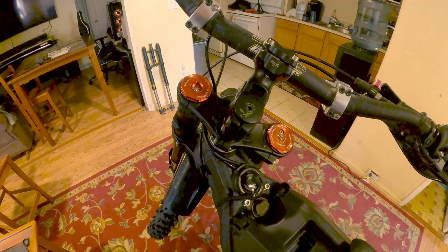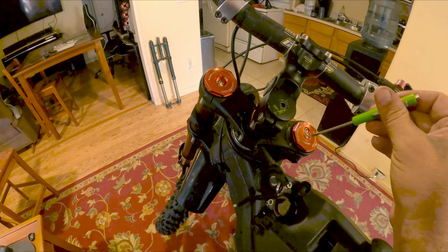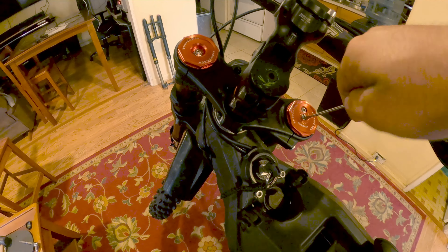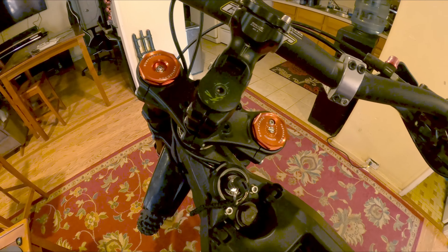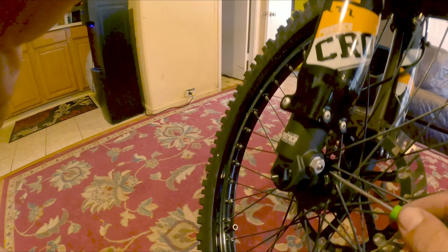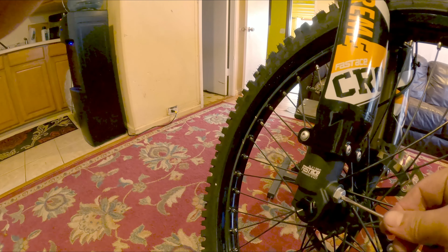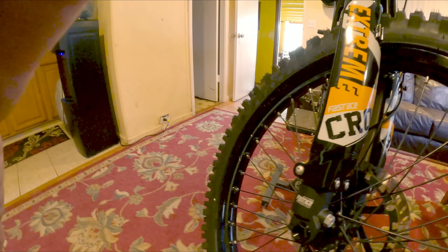To adjust the rebound and compression you're going to need a flathead screwdriver — you do have to use a tool to change it. I have this tiny little one and it's more than enough; you can put it in your backpack. It's 11 turns all the way out and 11 turns all the way in. On the bottom it's going to be the same — that one is also 11 turns out and 11 turns in. This controls compression and rebound and it's actually very easy to do.